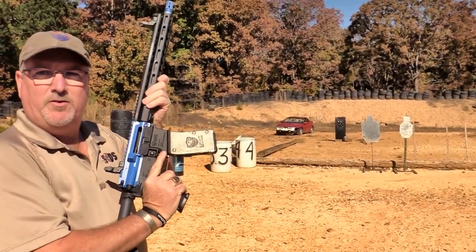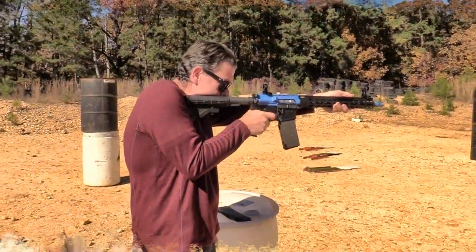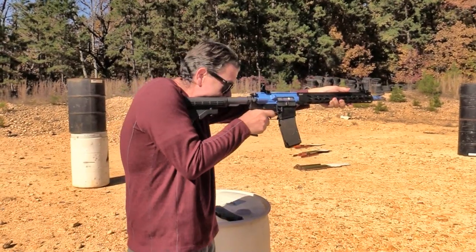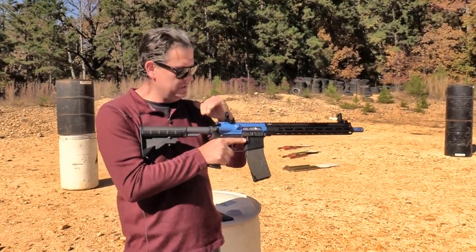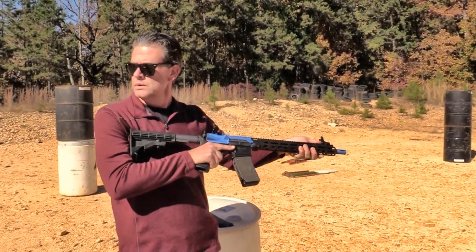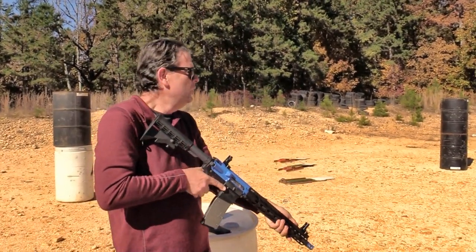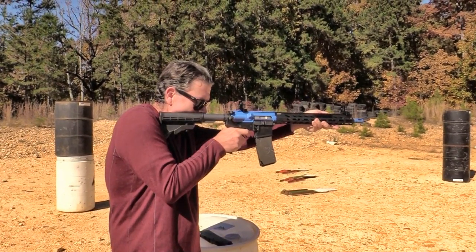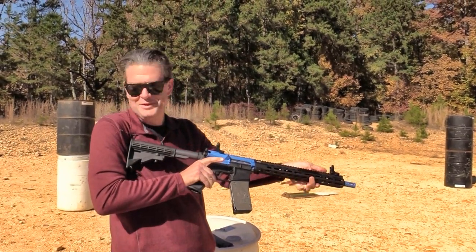That feels amazing — you can feel the recoil, you can watch the recoil cycle through. You can put an optic on this and zero it. What's the recommended distance for an optic? I've got half-inch groups at 30 feet. And now I've got to try the fun switch.